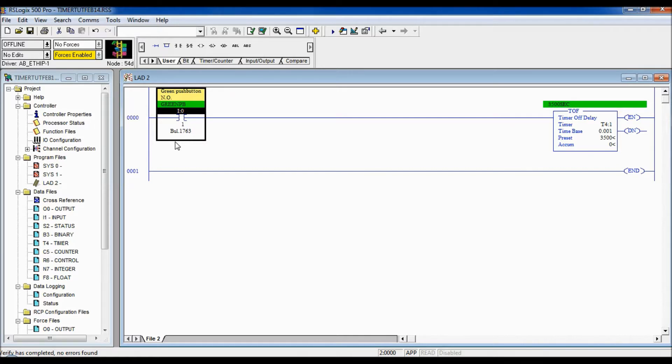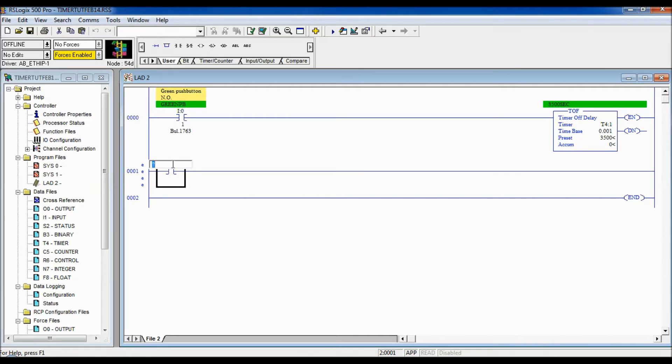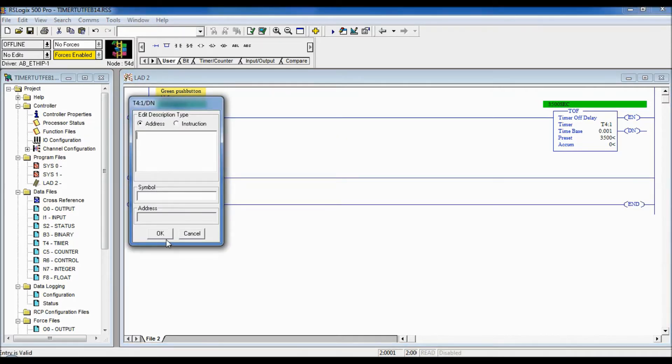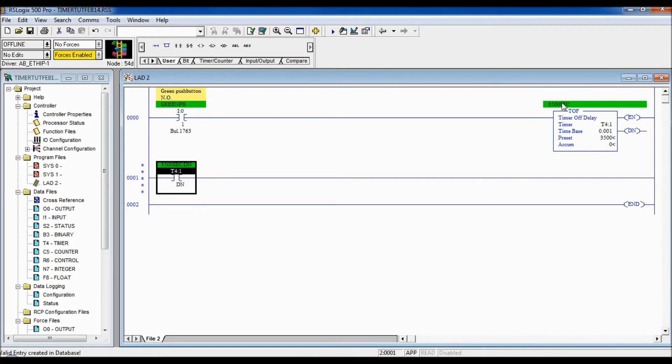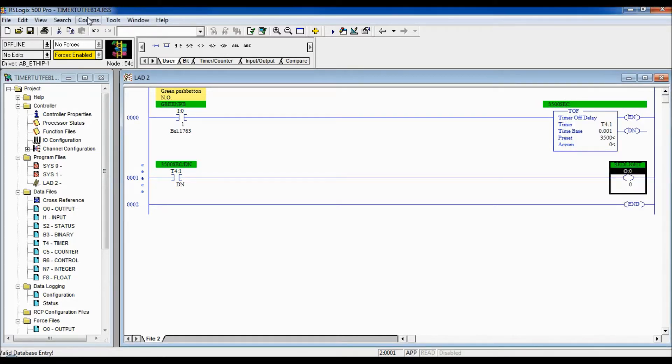The way it's set up now, when the green push button is pressed it will begin timing. Let's add more logic using the Done bit associated with T4:1 to see what happens. We address it to T4:1 with the DN bit, and you can see the name matches this timer. When that bit is true, we're going to turn on the red pilot light — let's call it 'red light.'